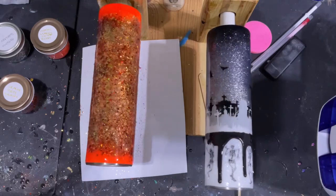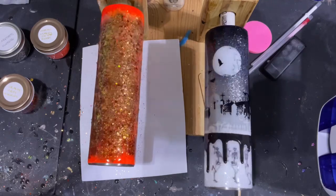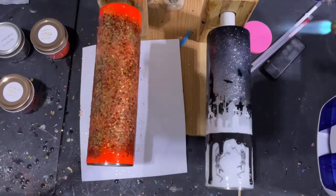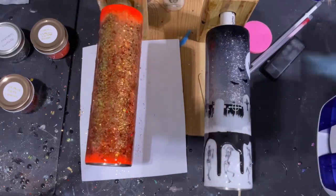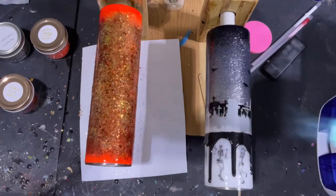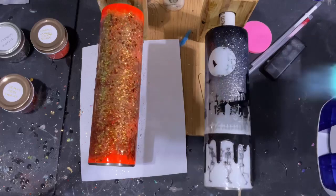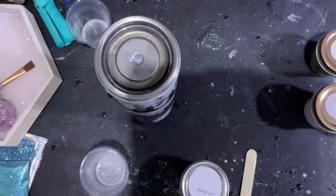Once I'm happy with the epoxy coverage, I'm wiping from middle to top to smooth out the top part of the tumbler. Once you're happy with your epoxy application, grab your torch. I typically torch for one rotation, which is about 14 seconds, just to make sure the entire tumbler has gotten hit to pop all the bubbles. I will do one more layer of epoxy and after that cures we are ready to do our glitter butt.